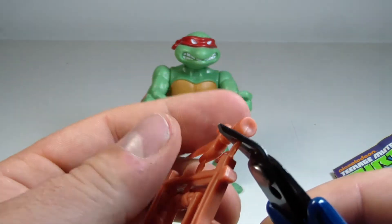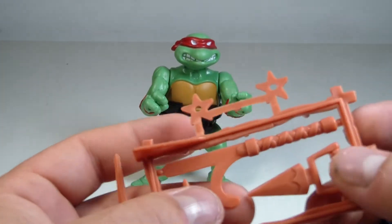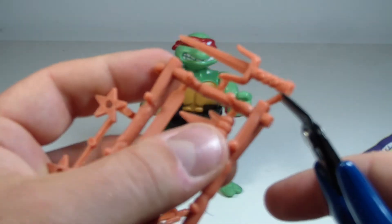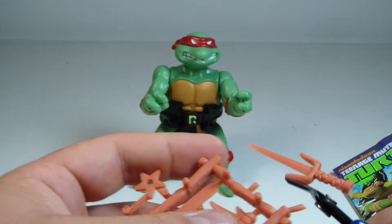It's definitely fantastic as I'm snipping all the pieces off here. He comes with a lot of different accessories as you can see. I just clipped off one of his sai — let me clip off this other one. There we go.